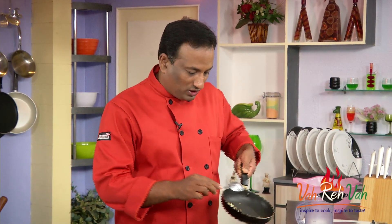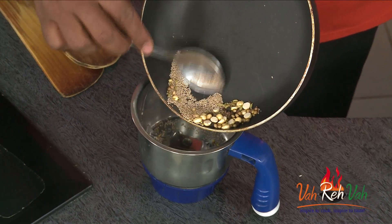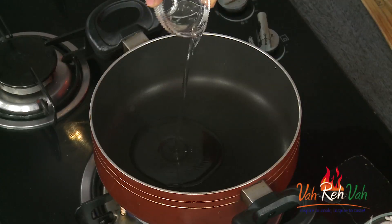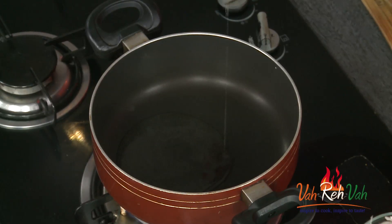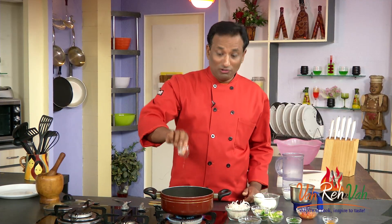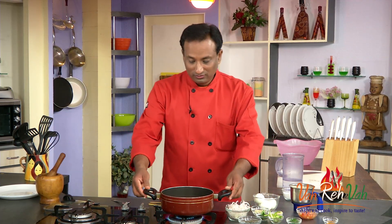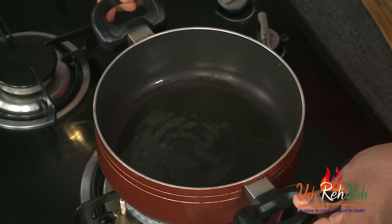Now we're going to put these in a blender and make it into a fine powder. We're going to make this curry using coconut oil. Do you guys know that worldwide they are now considering coconut oil to be a lot better than even olive oil? So it's up to you. Wow, what a nice aroma coming from this.